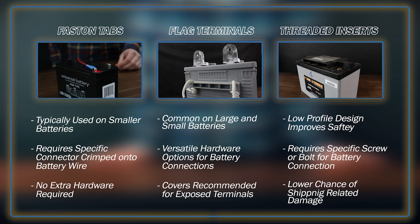All of these batteries certainly have their different advantages and disadvantages depending on your specific application. For more information and to see what we currently have in stock, visit our website and speak to our sales representatives.